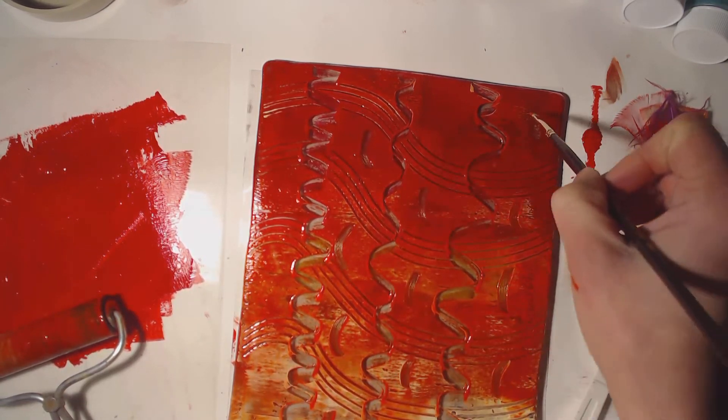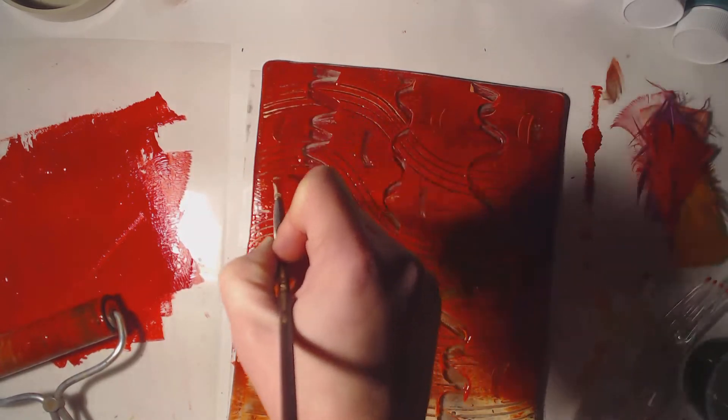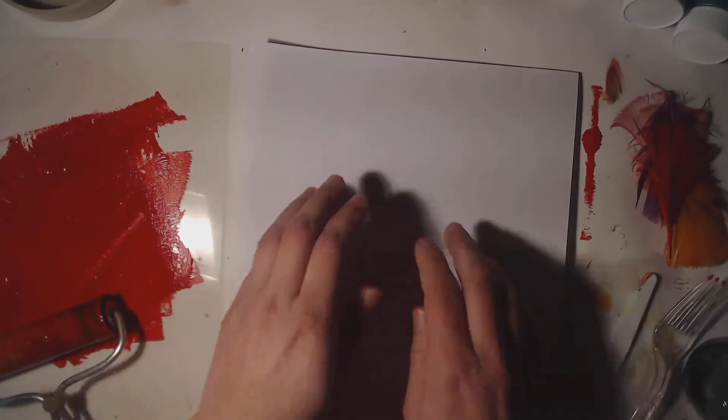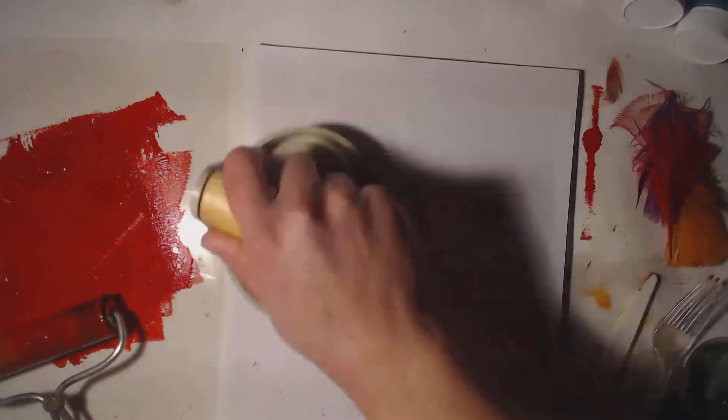You might have to wipe it off every so often depending on what you do. And then when you're done, you're going to take your white piece of paper. Make sure your name is already on it before you do this part. You're going to lay it over top — you can only lay it one time, so make sure you lay it carefully. You're going to rub it by hand or you can use the baron, it is up to you.